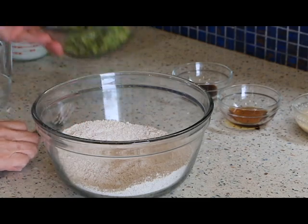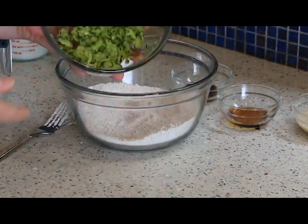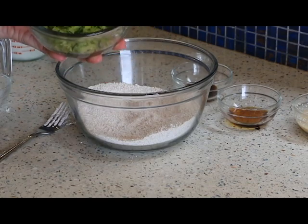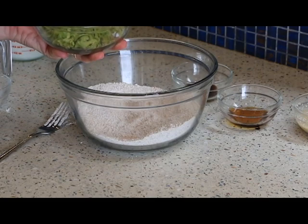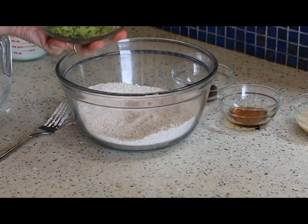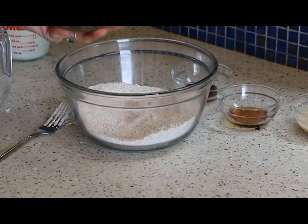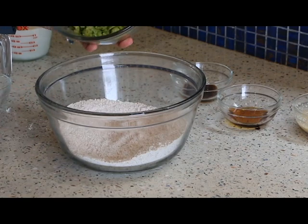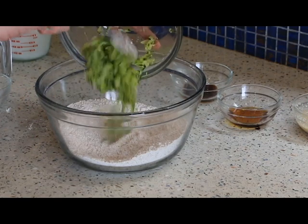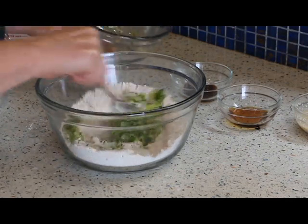I grated up one zucchini. I let it sit for about 30 minutes and let the water come out of it, then I squeezed it and put it in a dish towel and squeezed the rest of the moisture out that way. It's about a cup of zucchini, so I'm going to put that into my dry ingredients and mix this together.